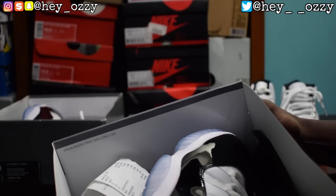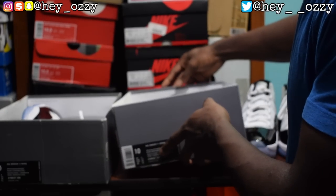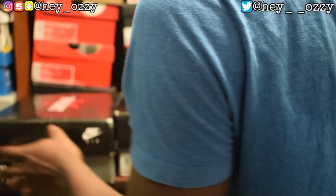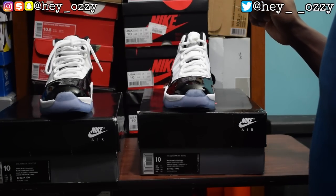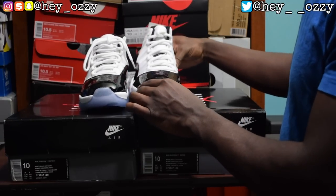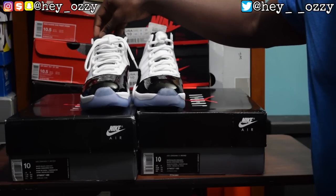That might be a quick way to tell if the shoes are fishy just from the box alone — pay attention to that. Now let's compare the shoes side by side, because that's what's most important. If the box looks fishy, the shoes are most likely fishy as well. The real pair is slightly taller; the fakes have a wider-cut ankle area.